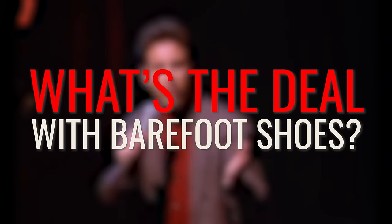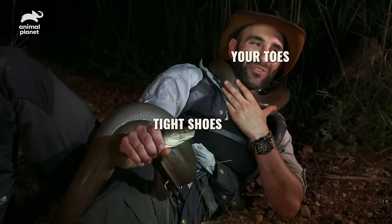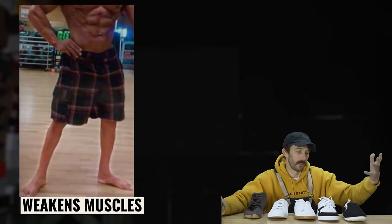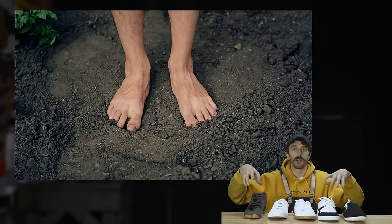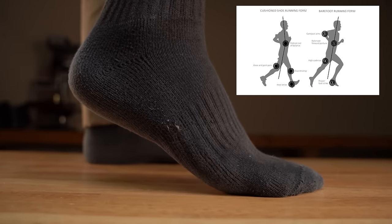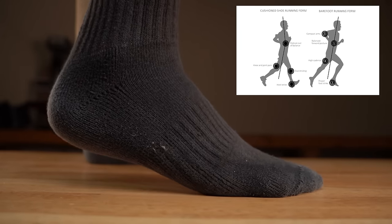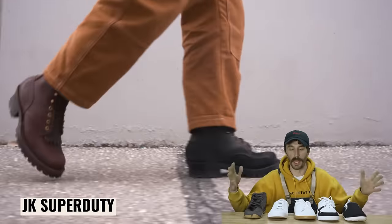So why would somebody want a barefoot shoe? Well the alleged benefits — emphasis on alleged — is foot health. Regular shoes constrict your toes and don't allow your foot muscles to grow and strengthen your tendons. They also prevent you from feeling the ground. It allegedly helps with your posture by dropping your heel to its natural position, unlocking your back and knees — the same thing the high arch boot guys say, but on completely different platforms.